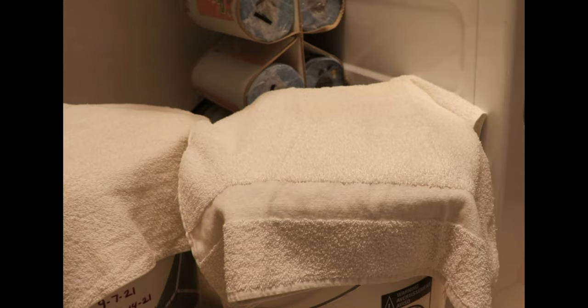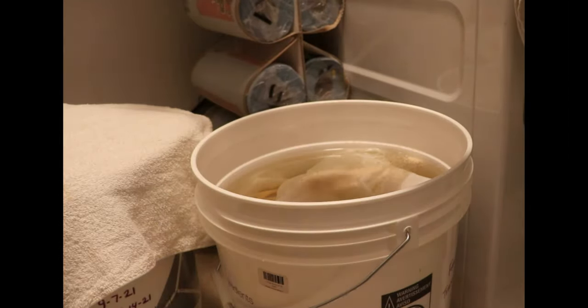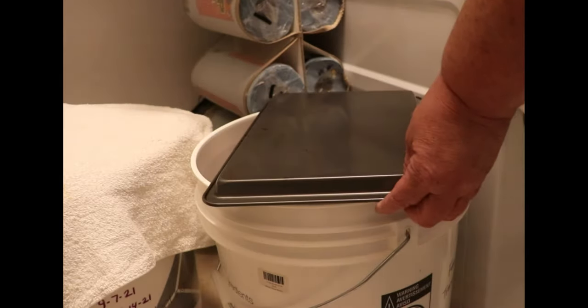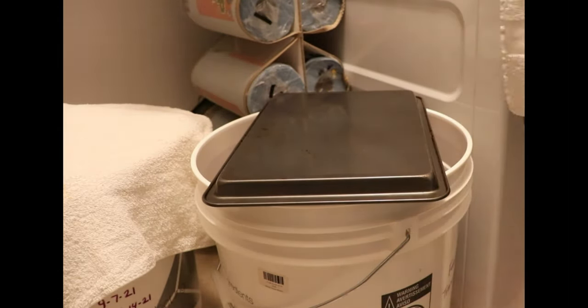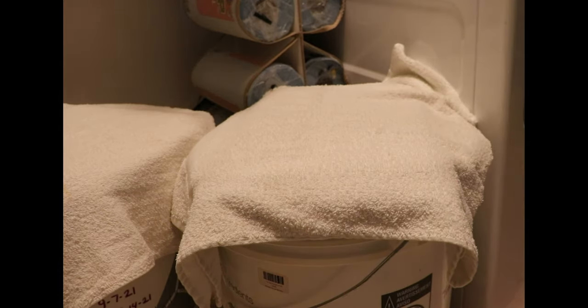So yesterday we mixed up all the ingredients and added the fruit and water to the peach wine. Today I'm going to feed it — it's been about 25 hours. I'm using the Red Star Premier Blanc yeast for this one, which everyone seems to think tastes best with peach. All I'm going to do is uncover it, sprinkle the yeast over the top, cover it back up, and walk away for a week. I'll bring you guys back and we'll transfer it to the secondary fermenter and show you how that goes.